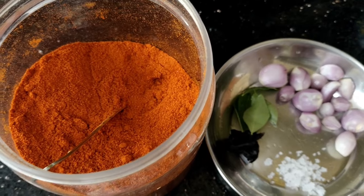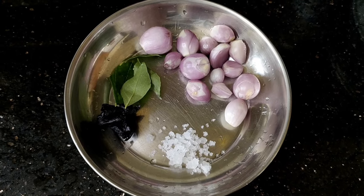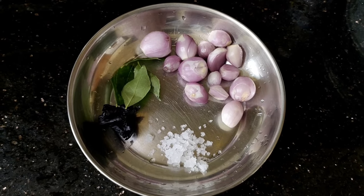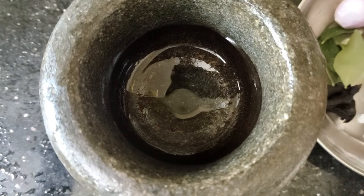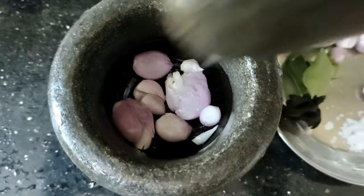I will add the onion. You can use the onion to make it and to make it complete. Now we have the onion to make the onion.